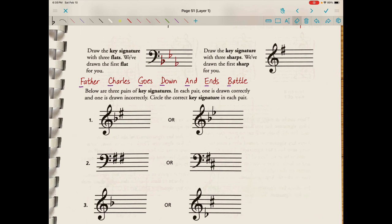Draw the key signature with three sharps — we've drawn the first sharp for you. We're back to Father Charles Goes Down And Ends Battle, and we need three sharps: F, C, and G. We already have our F-sharp written on line five. Then we need a C-sharp — that goes on space three. And then we need a G-sharp, which goes just above the staff in the treble clef.